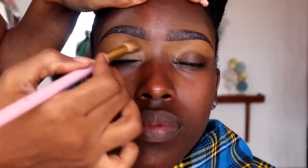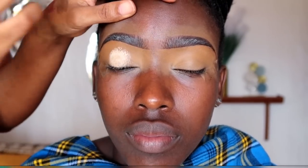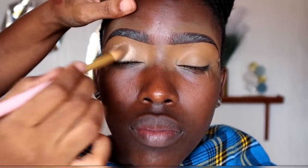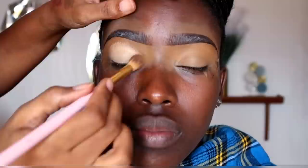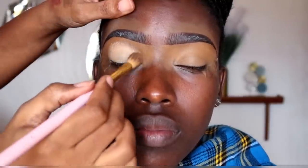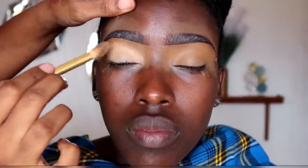Always start from the lower lid going towards the upper lid so you avoid putting too much product on the upper lid. After that we're going to use a bit of an eyeshadow primer — we're using the P. Louise eyeshadow base in shade number two. Again, start from the lower lid going up so you avoid using too much product around the upper lid. When using an eyeshadow base, use a very very little product.